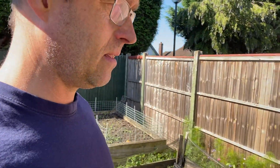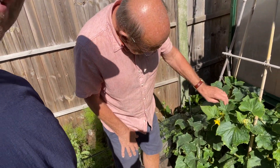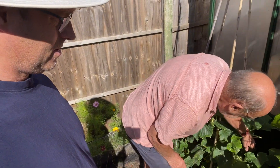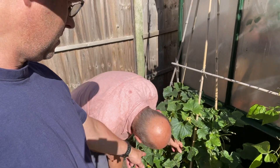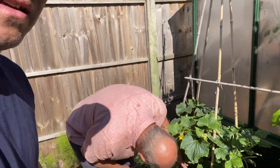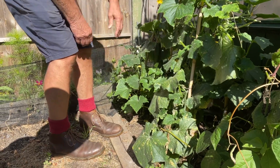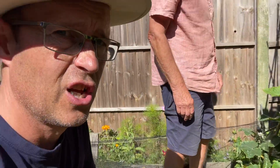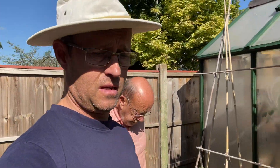And what we've got over here — first time I've done cucumbers outside, not courgettes — cucumbers outside. And they're really good. There's one, there's a couple on there. They grow a bit slower because they're outside, slow and steady, but there's more coming. You've got a good sunny spot here.